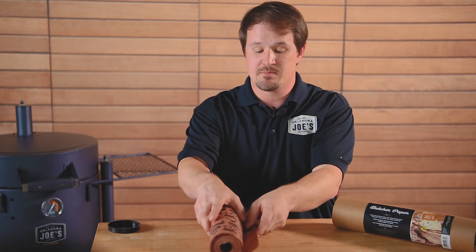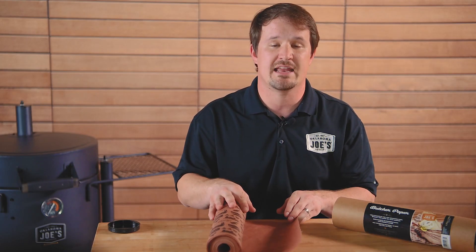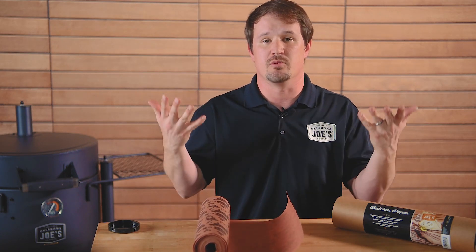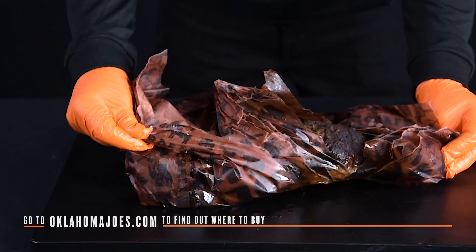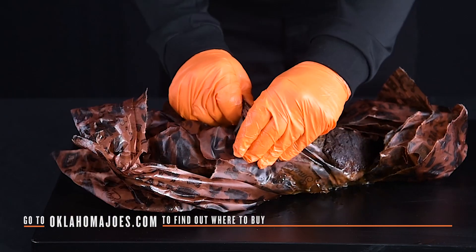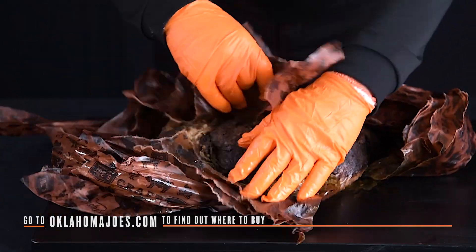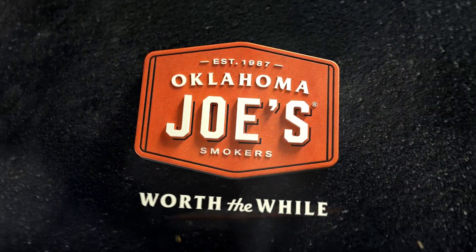The peach paper is made with a very specific wet strength and a very specific amount of sizing added, which allows it to be breathable. That breathability lets some of the steam out, and some of the moisture is soaked up into the paper, but you're going to preserve the bark because the food is not sitting in a puddle of moisture.